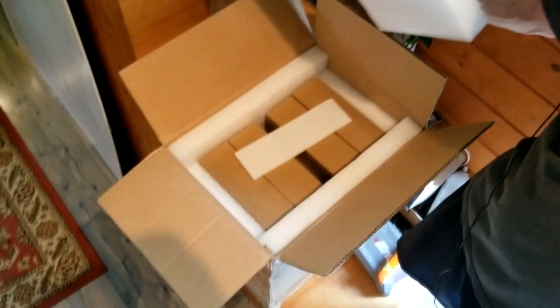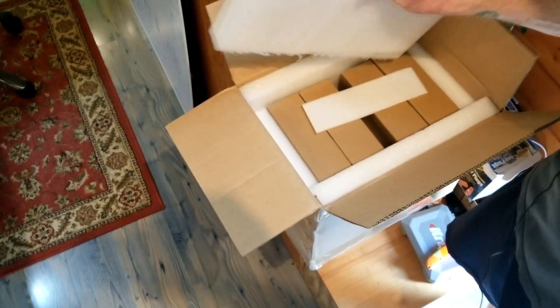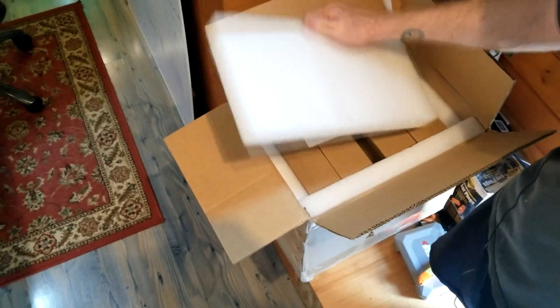I just wanted to show you what these come like — what the box looks like. Each cell comes in a cardboard box and it's very well packaged. I've watched reviews on these batteries from Will Prowse, who's probably one of the best solar power guys on YouTube. And there are also these bus bar kits that come with them.